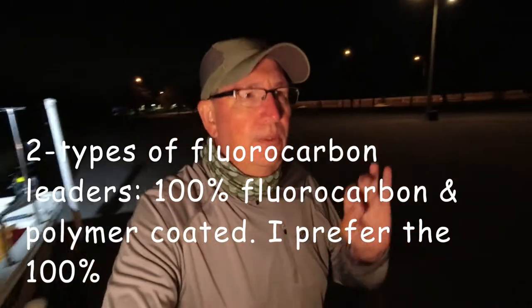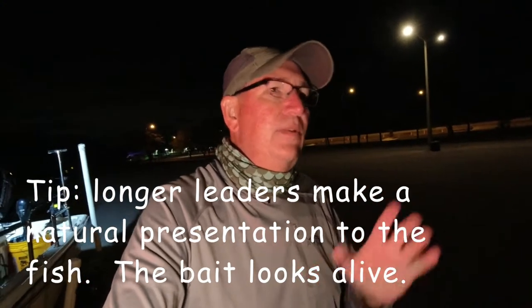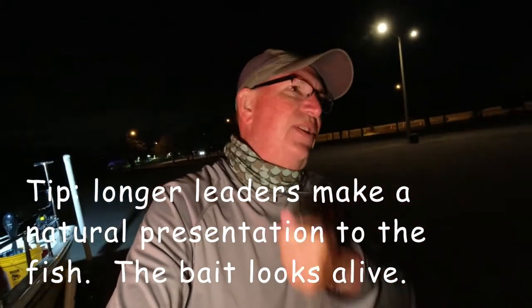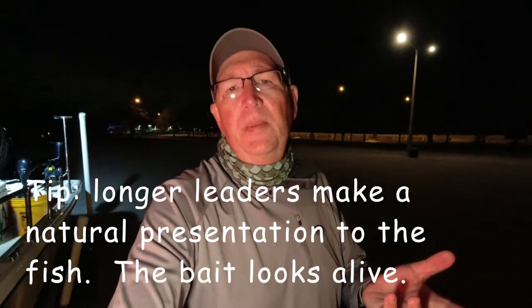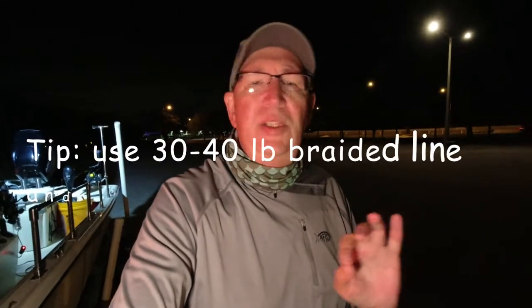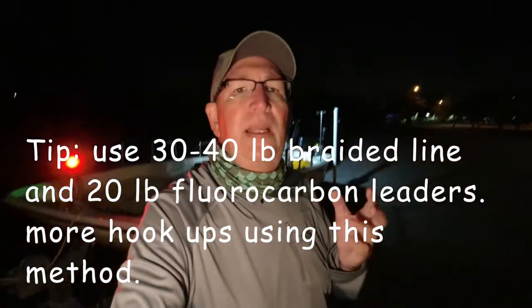These fish are heavily fished — they're pretty smart, so you really don't want to spook them. For example, you throw a shrimp in off the side of the boat and it drifts down naturally, it's going to get snatched up right away. But if you're fishing with a Carolina rig and a 2-foot leader, you throw it down and nothing happens. It's because they see the regular monofilament. I like to use 30-40 pound braid and 20-30 pound fluorocarbon — they just can't see it. The longer the leader, the better. You want a natural presentation.